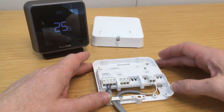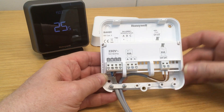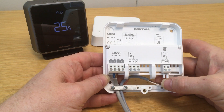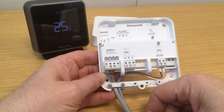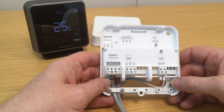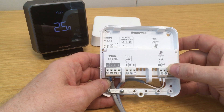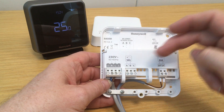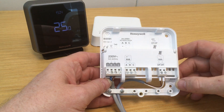So first of all, let's look at the wiring. Here is the base plate of the relay electronics module. First of all, we require permanent live and neutral connection here as marked. And then here we have the two open-term terminal connections as marked. This is a two-core cable wired directly back to the open-term terminal connections on the boiler. Consult your boiler manufacturer's instructions to identify the correct terminals to use on your particular boiler.